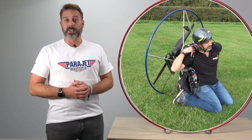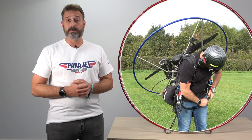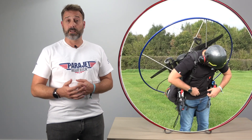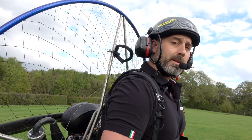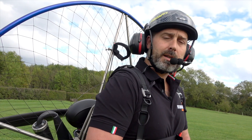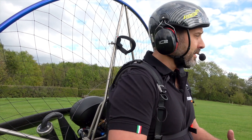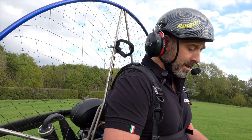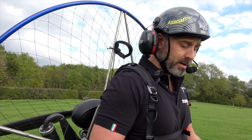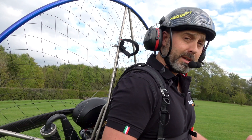Now let's walk you through the engine starting and warm-up procedure. Firstly, you should always start the engine on your back and never on the ground for safety. Secondly, always ensure you have a brace position prior to starting. It's important to start the engine in a safe way in a nice open area with at least 10 meters between yourself and any objects, ensuring that the ground conditions are good with no loose rubble, stones or dirt that could get into the propeller or impact anybody else.